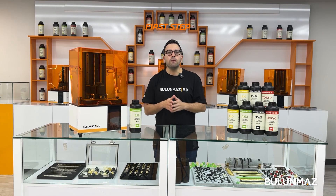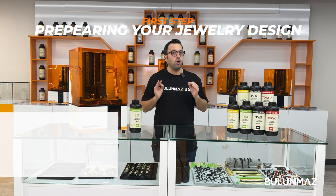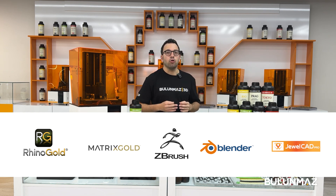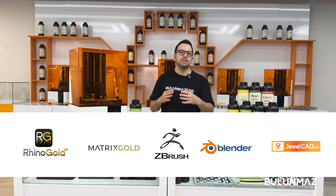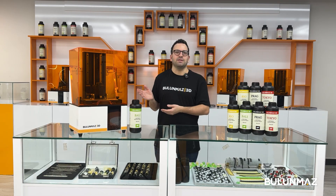There are 20 jewelry design softwares out there and you can use any of them. Every market has their own habits. For example, Raina Gold is the most popular in the Turkish market. But most jewelry design softwares work with the same principle, and of course they are all compatible with our 3D printer.